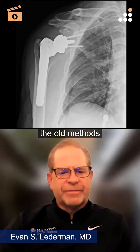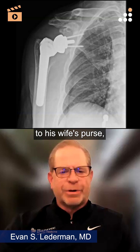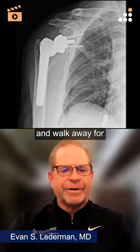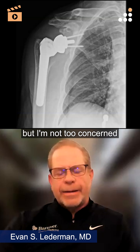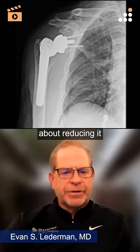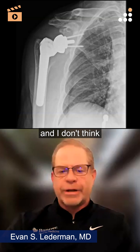And I would just use the old methods of laying them down prone on the table, telling him to hang on to his wife's purse or stick a book in his hand and walk away for 20 minutes, then come back and maybe nudge them a little bit and they'll go back in. But I'm not too concerned about reducing it in general unless they're extremely painful. I don't think it's necessary and I don't think it's going to work.